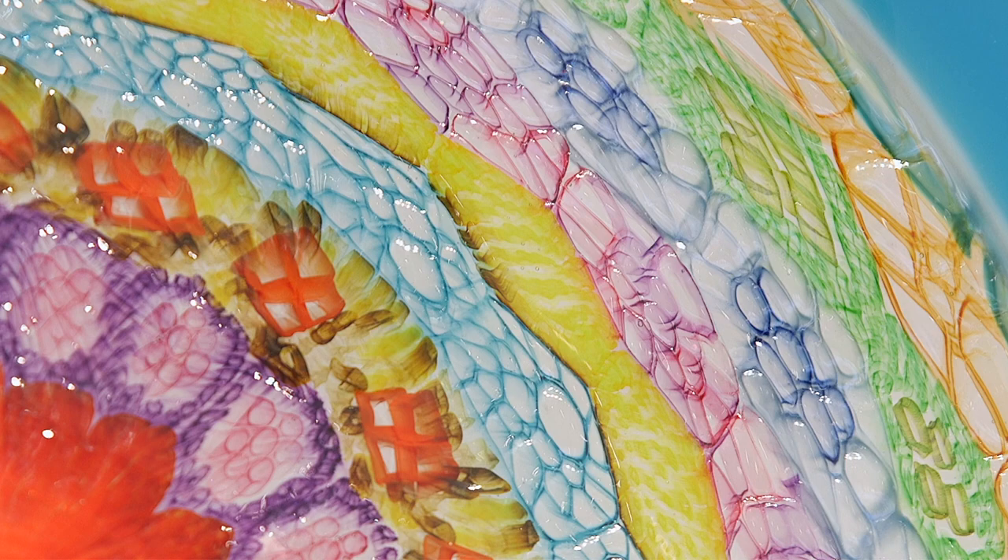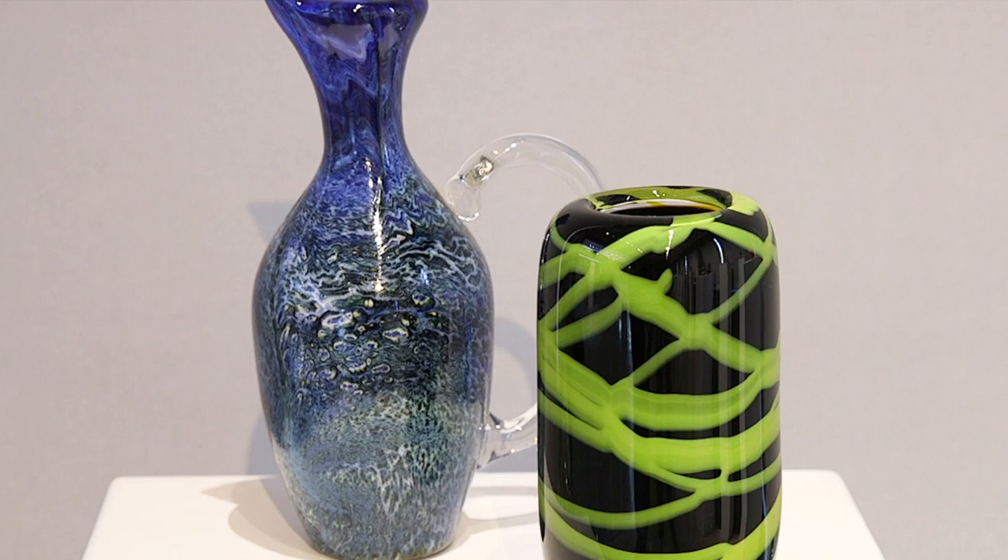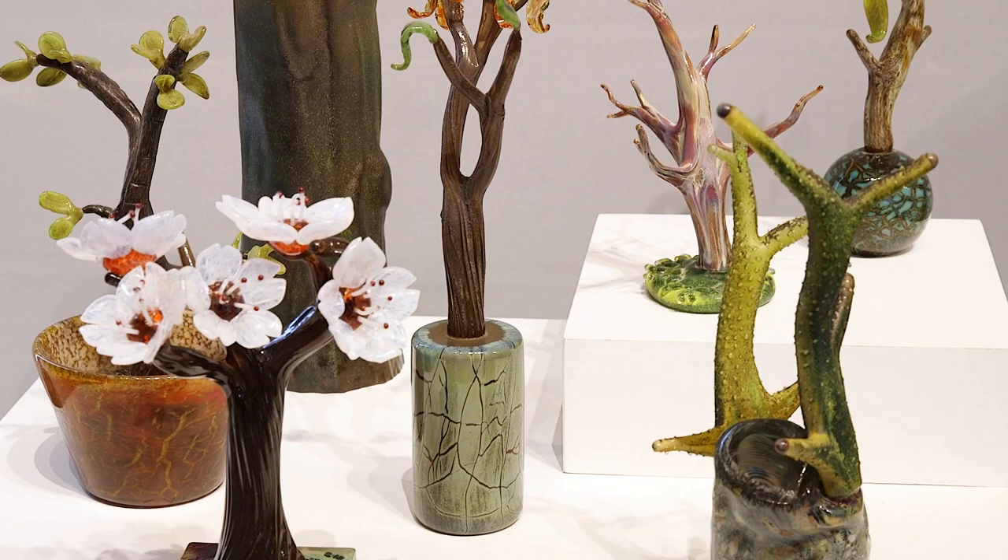Early on, I caught on to textures in the glass. I made a lot of paperweights. I made cups. And then I kind of fell into making trees and things with branches for a while.